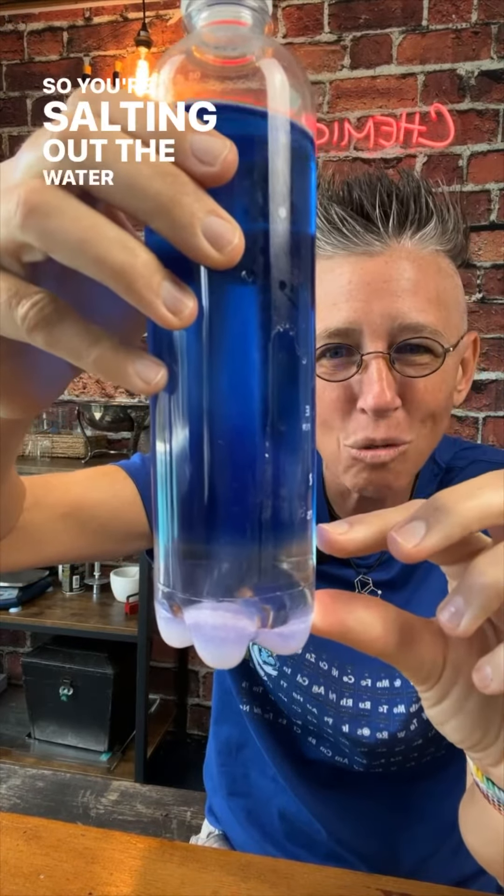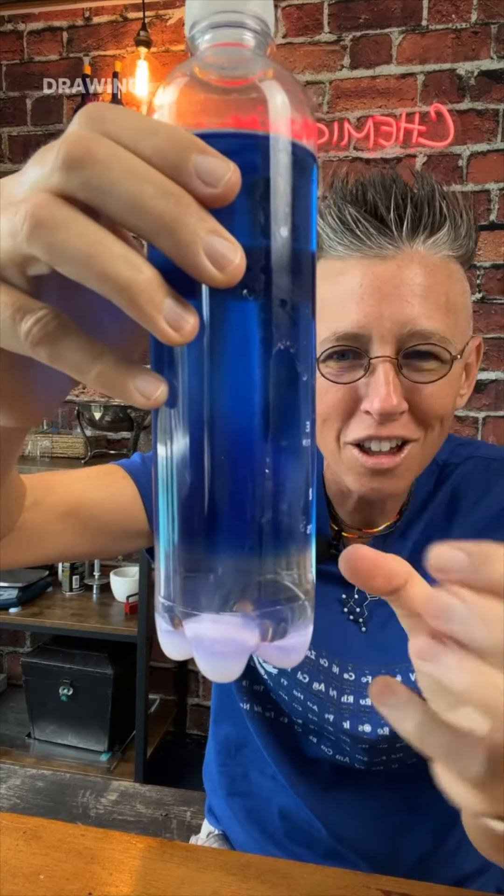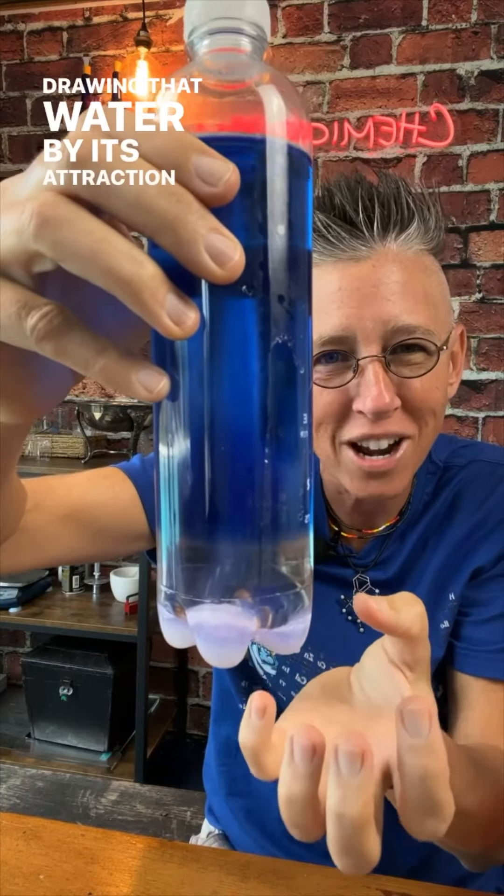So you're salting out the water from the alcohol, drawing that water by its attraction to the salt.